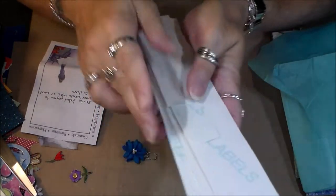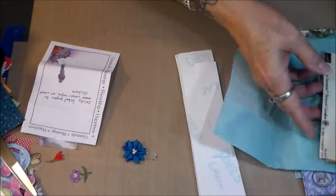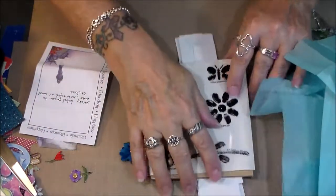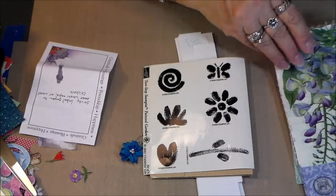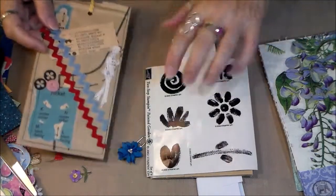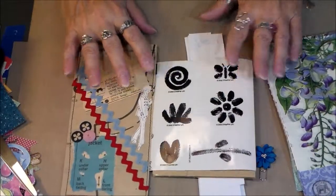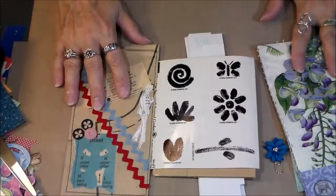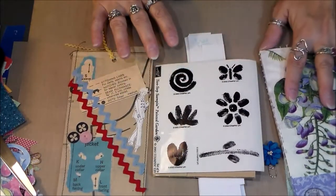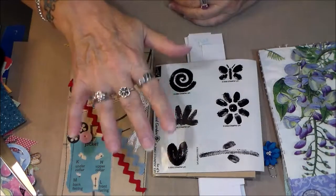I really love my stamp set. I will put the link to Tonya's channel in the description box below so you all can go over there and check her out if you don't know her already. She's fun and has an amazing channel with lots of good stories and techniques. Until I visit with you all next time — God bless you, bye bye!